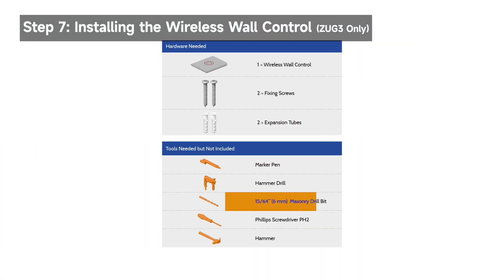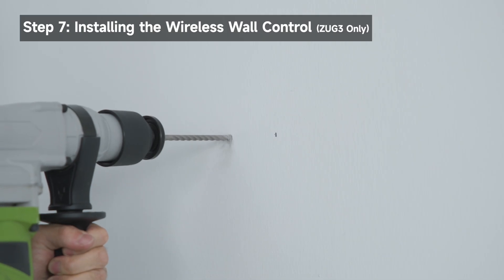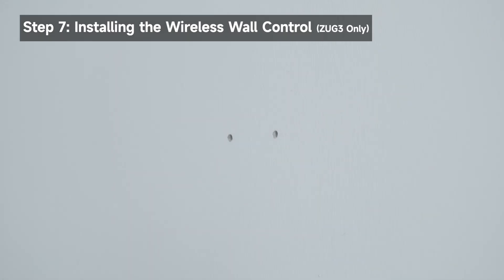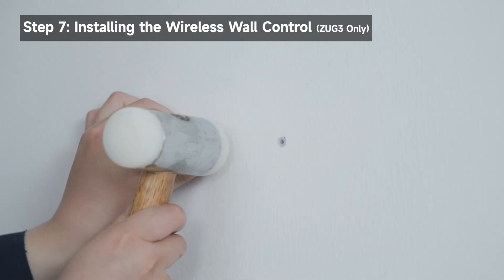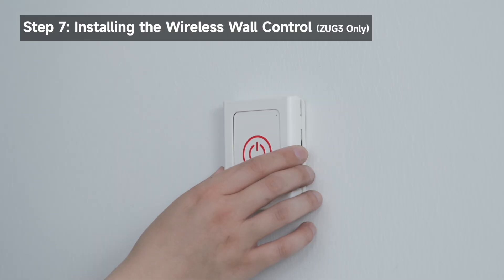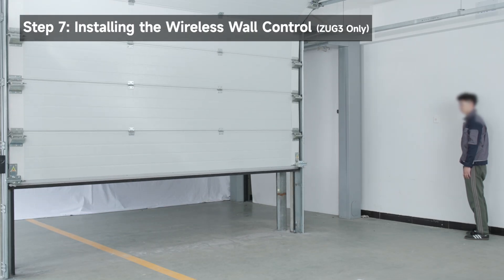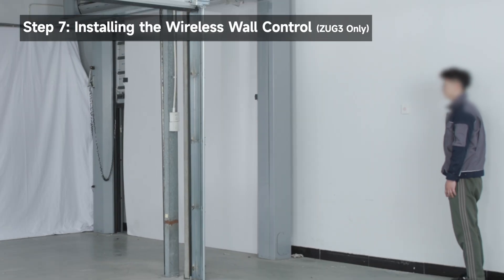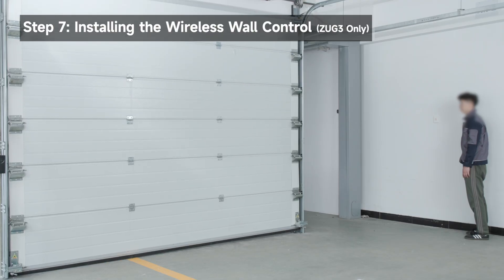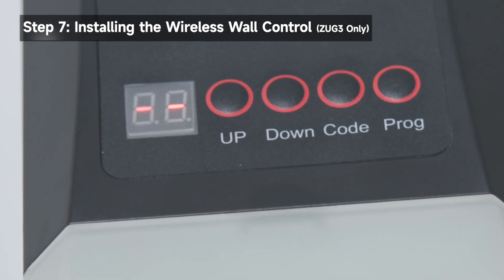Install the wireless wall control in a location convenient for your operation. Remove the cover of the wall control and mark the installation position. Drill two 0.24 inch wide holes at the marked locations, with depth about 0.4 inches longer than the expansion tube. Hammer the expansion tubes into the holes until entirely embedded in the wall. Secure the wall control using the fixing screws. Reattach the back cover to the wall control body. Press the button to open the garage door; press it again to close the garage door. The wall control is pre-paired at the factory. If it does not work, pair it by pressing Code on the display panel, then pressing the button on the wall control twice. When the panel displays two dashes, the pairing is successful.